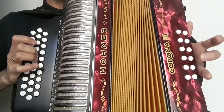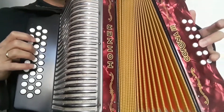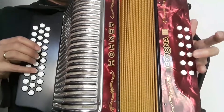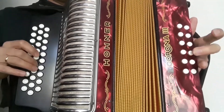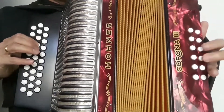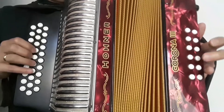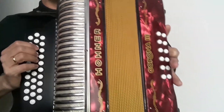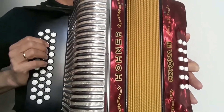Recordemos que el bajo del merengue va... Esta sería una de las rutinas para poder picar en el merengue. Espero que les haya gustado el video y nos vemos en un próximo tutorial. ¡Gracias!